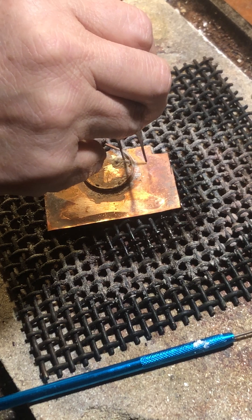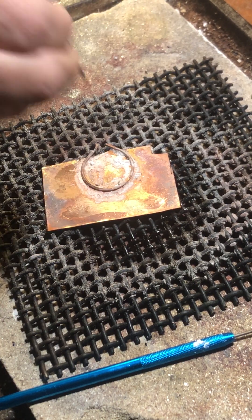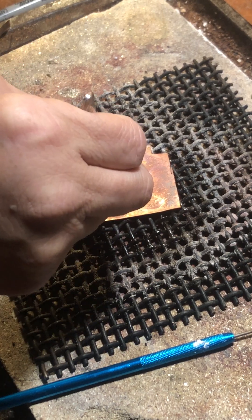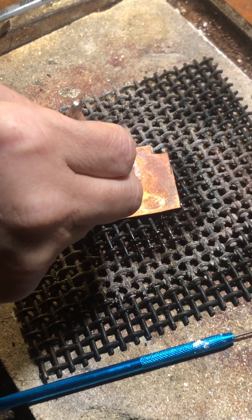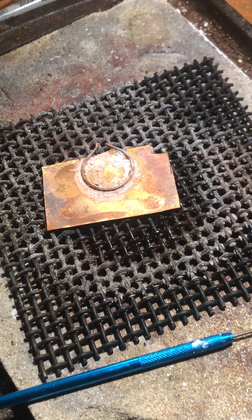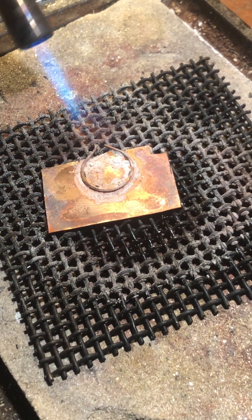This is hard solder. I've just cut my hard solder wire into little pallions or chips and I'm placing them where I want them. We need to recall that solder follows the heat, so it will flow following the temperature. We're still going to bounce this up from underneath.